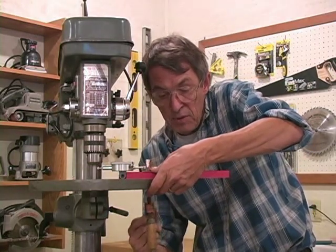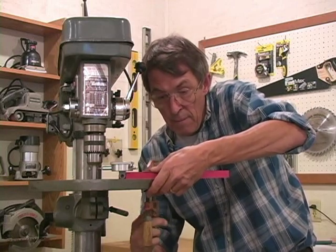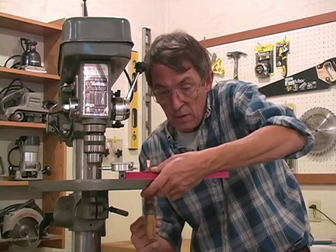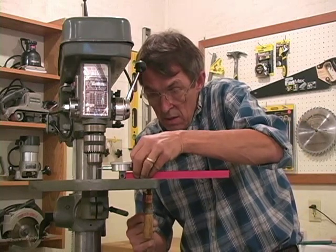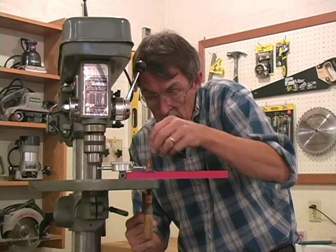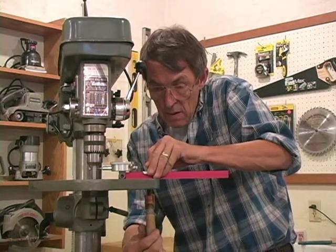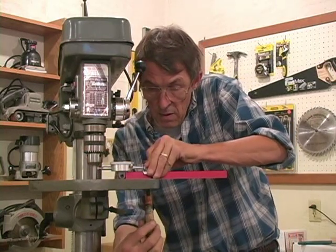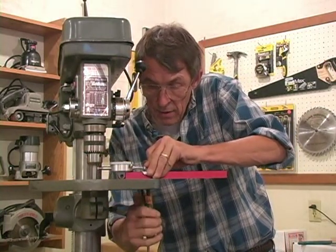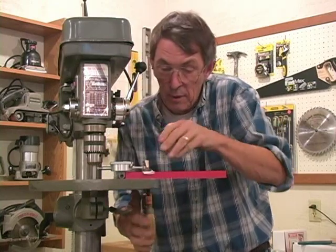I've got a little scrap piece of cardboard, and what we're going to do is come in here and clamp this down, using the cardboard to protect the anodizing on the bar. Get this thing fairly close, make sure I'm aligned, and we're going to snug that bar down to where we know that indicator is locked firmly in place.